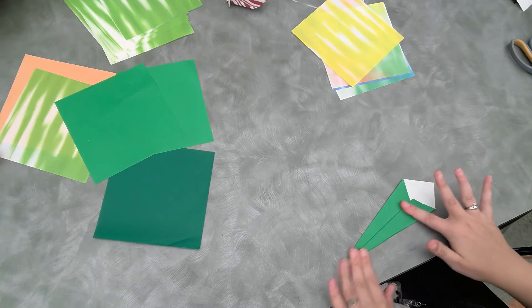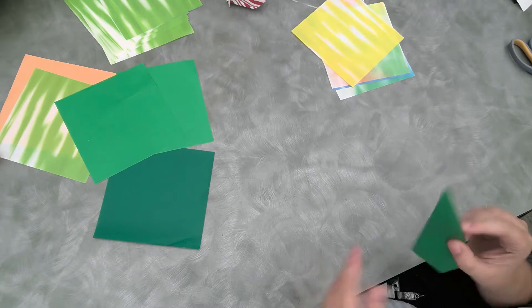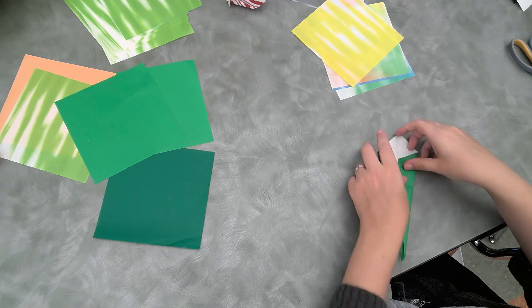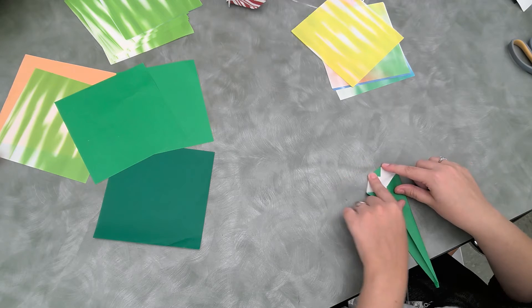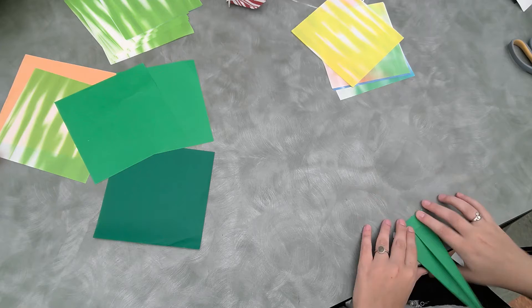Then we're going to fold it one more time. This kind of looks like a diamond at the top, or more like a triangle. Then we will fold this down like so, but also fold it like this so that there's a little triangle, and we're going to fold it up like this.